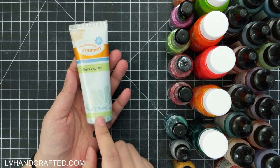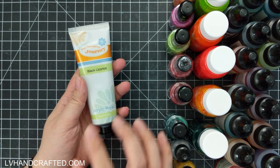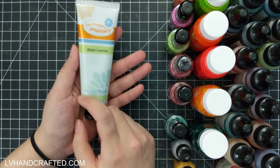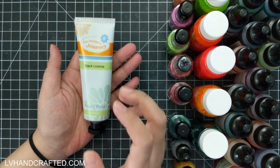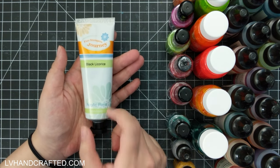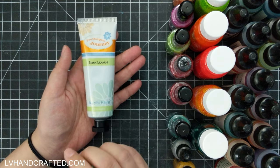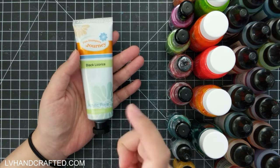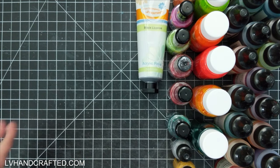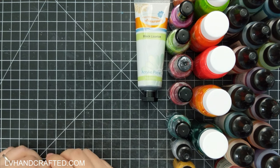I picked up a tube of black licorice acrylic paint — I think this was one or two dollars. I picked this up because I've been getting into paint pouring and making coasters. So far I've been using white as a base, but I want to play with using black as a base. I wanted a larger tube so I can be a little bit generous with the paint and not feel restricted. I do have a nice big tube of white, and that flexibility has been really good for me since I tend to be a little bit stingy with my media supplies.